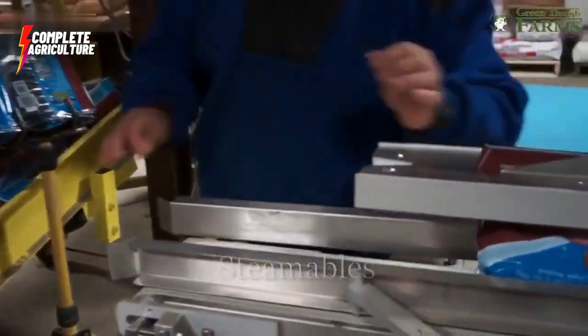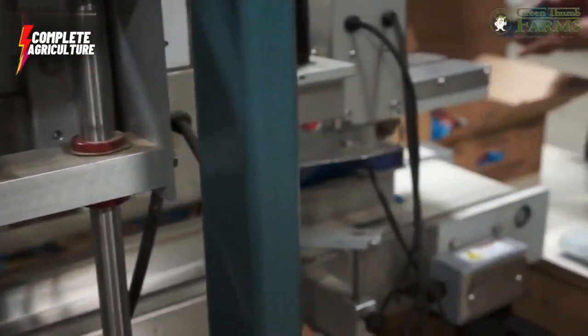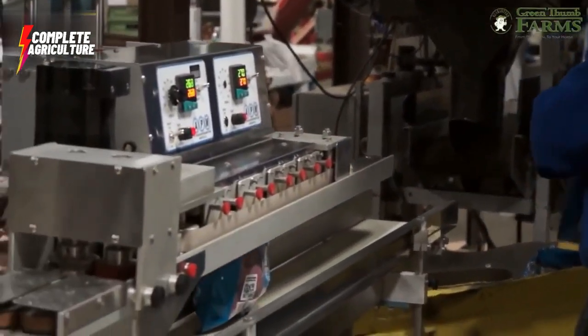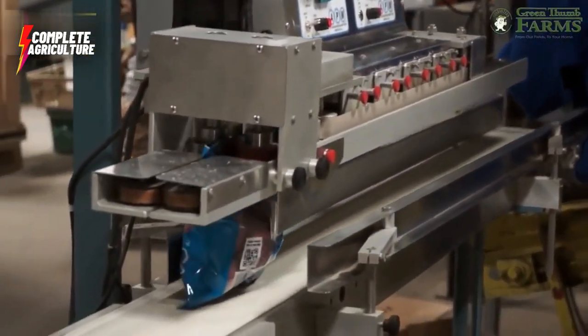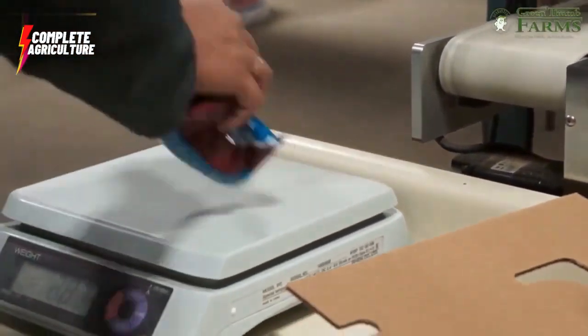After packaging is done, the chips are loaded into trucks and transported to grocery stores and supermarkets across the country. Our sorting and packaging process ensures that our customers receive the freshest and highest quality product possible.